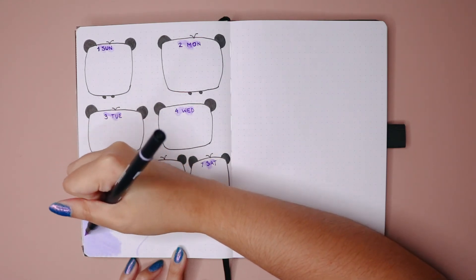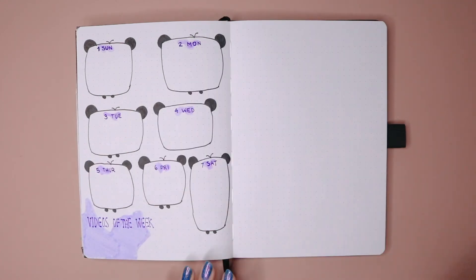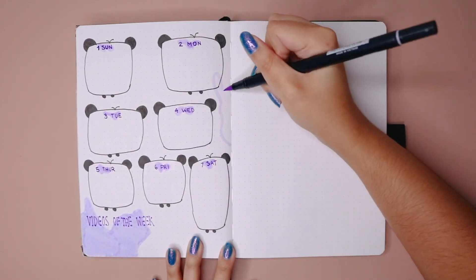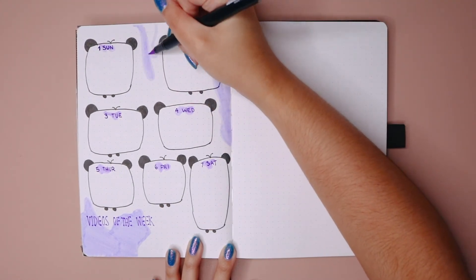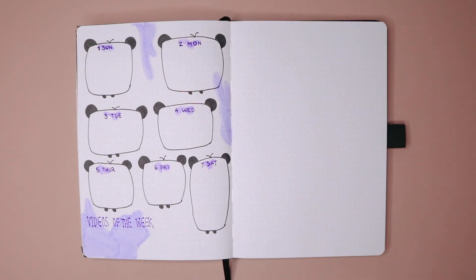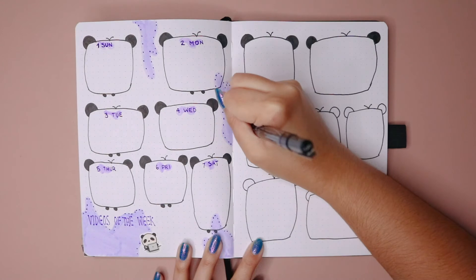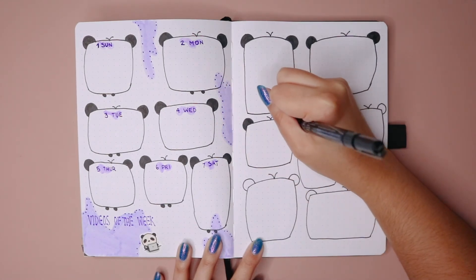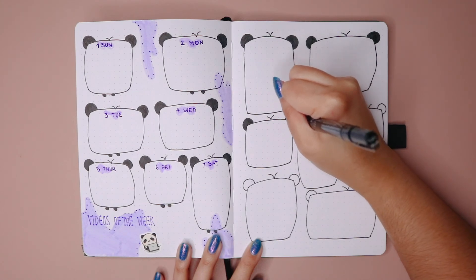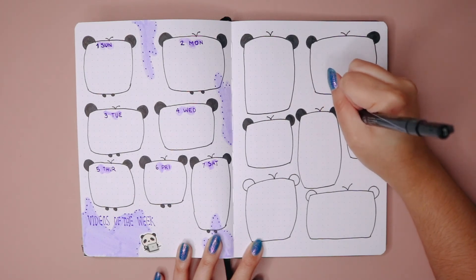On the bottom I wanted to add 'videos of the week,' because if you haven't noticed I've been uploading videos twice a week, so I wanted to keep track here of what videos we'll be uploading each week. I added that little category on the bottom — I'm probably going to use it for this week and the following, since it's only two videos and I have enough space. Then on the right part I just repeated the same thing, making sure it wasn't in the same order as the last one to keep it more freehand.